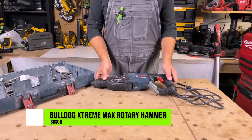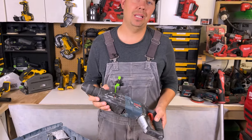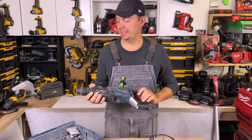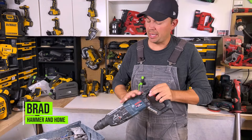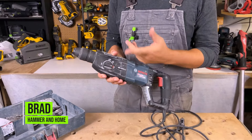Today let's take a look at Bosch's Bulldog Extreme Max SDS Plus. I like how tight and compact the unit is. This thing is great for chipping, for chiseling, but also for drilling.